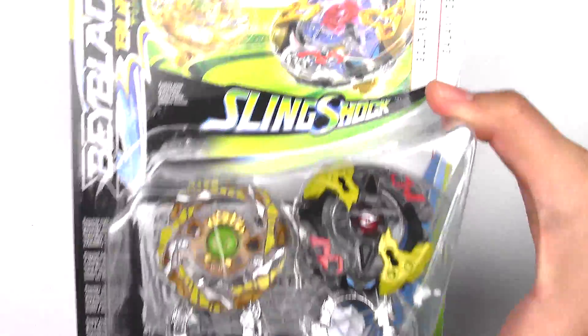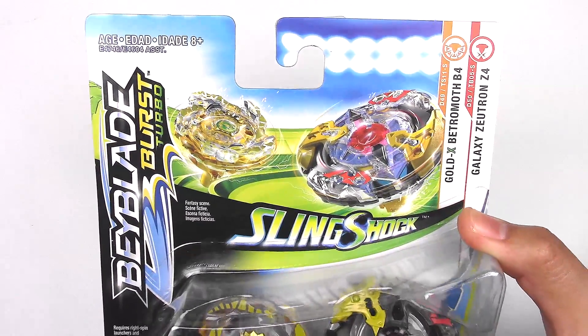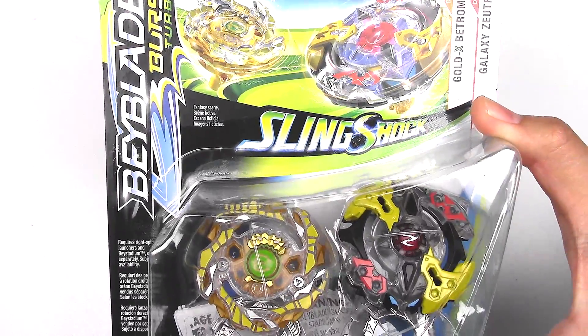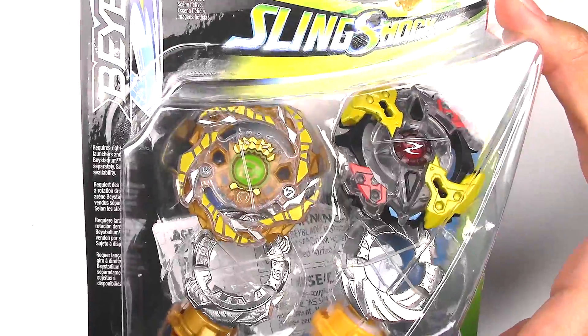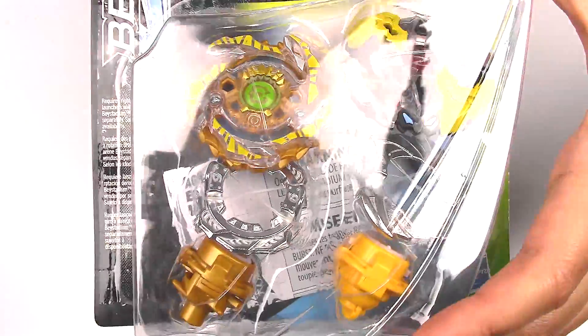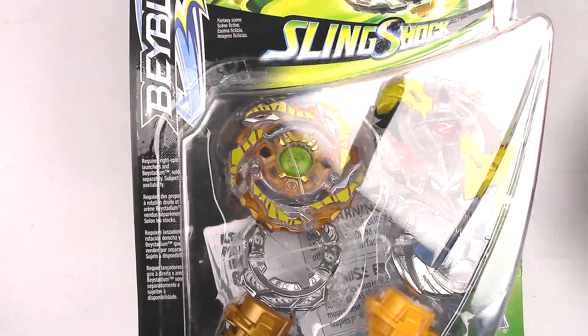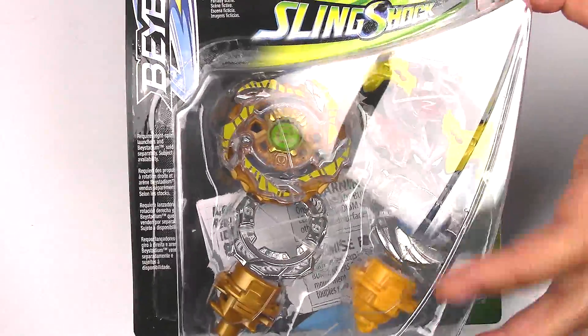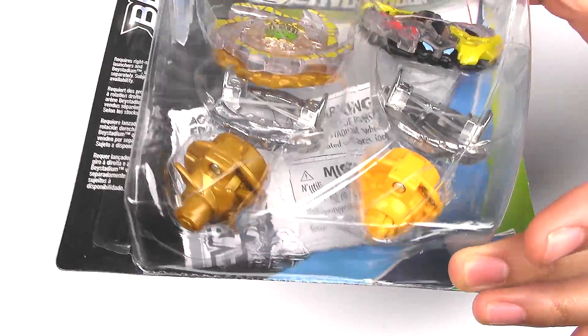Here is the front of the packaging, and a lot of you are asking me for codes. Of course, I will give away codes — it'll be in this video. Take a look at Galaxy Zutron and Batrometh B4, even though it should technically be B2, but oh well. Nice recolor though. And we got the new slingshock performance tips down here at the bottom.